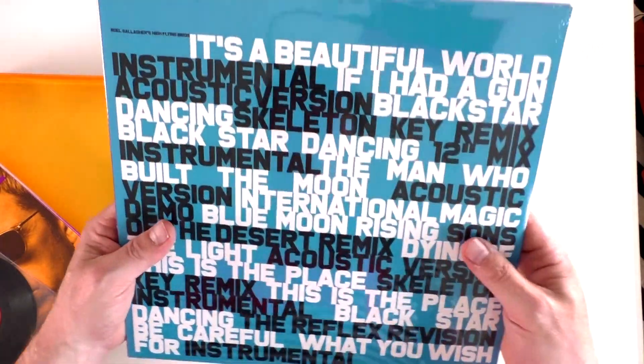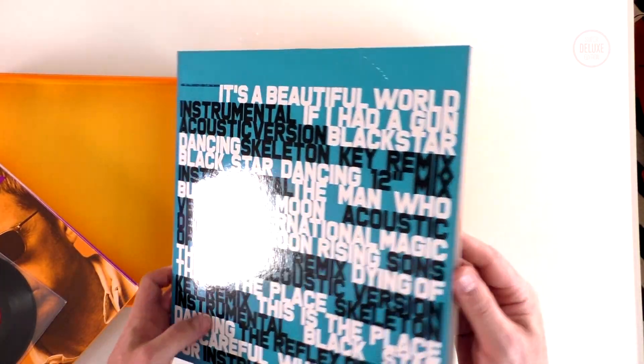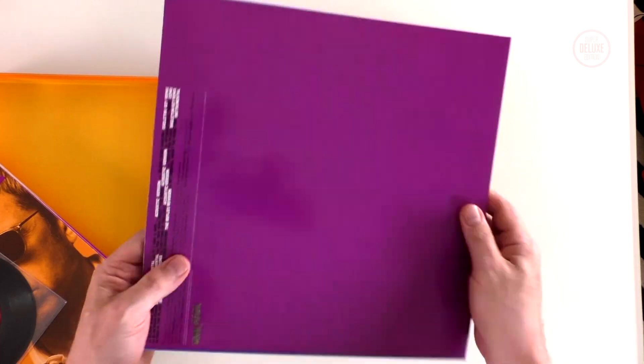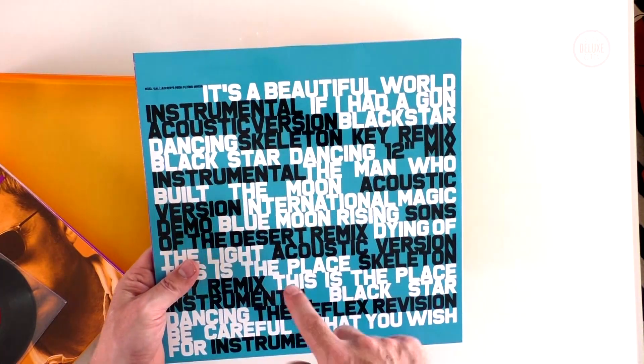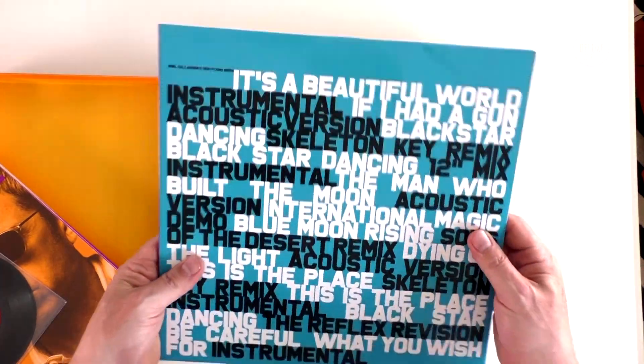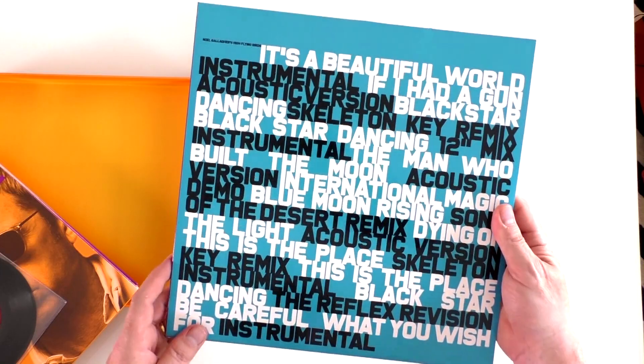So you do get two bonus records with this box set. This double vinyl here is exclusive to the box set. There is a three CD edition where the third CD contains the same content as these two vinyl records, but the only way you can get them on vinyl is to buy the box set.